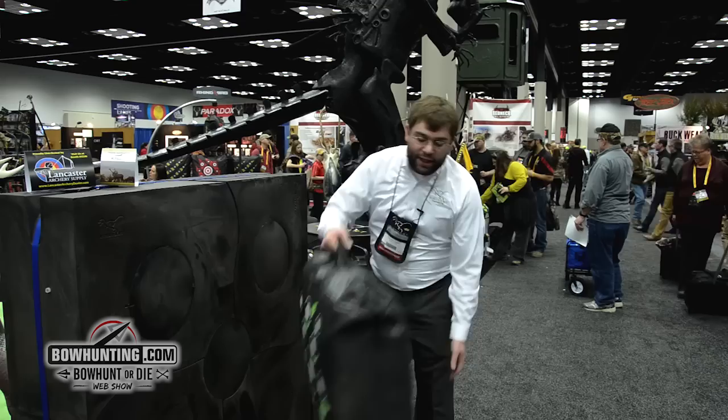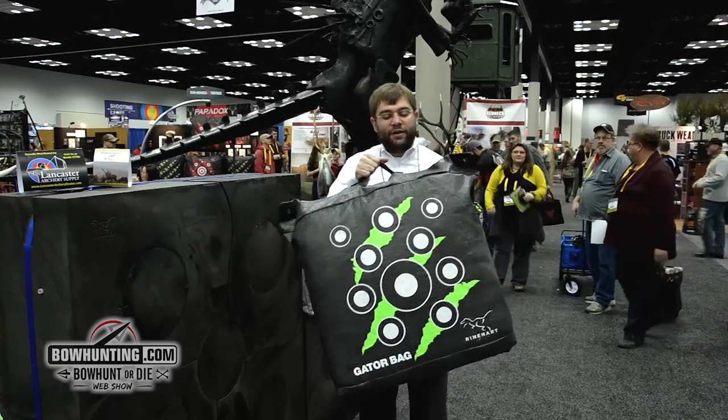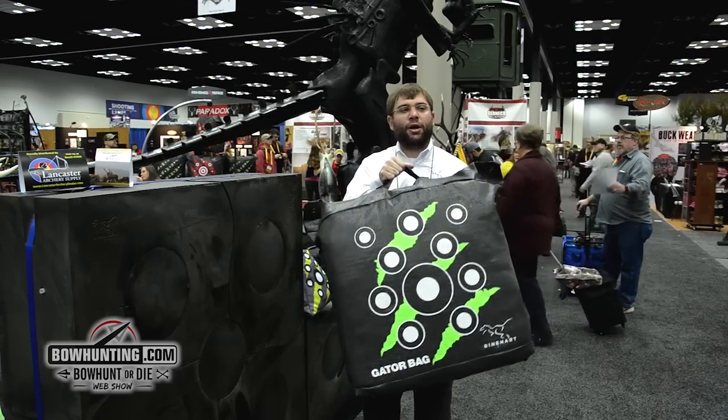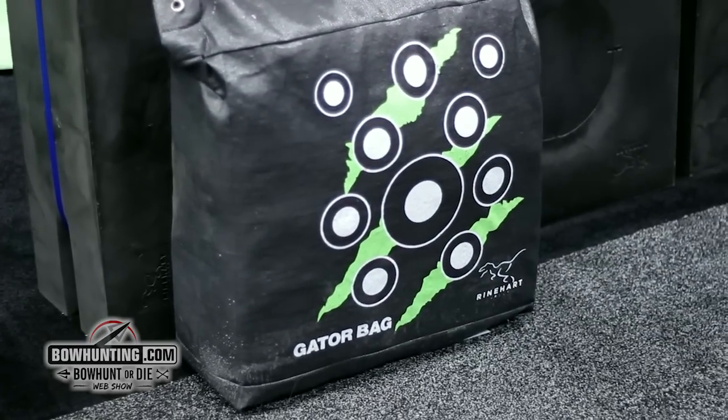First thing I'd like to show you is our new Gator bag. The Gator bag is brand new for 2015. This target is our new price point target to come in and stop all arrows, all field points, no matter what their speed.